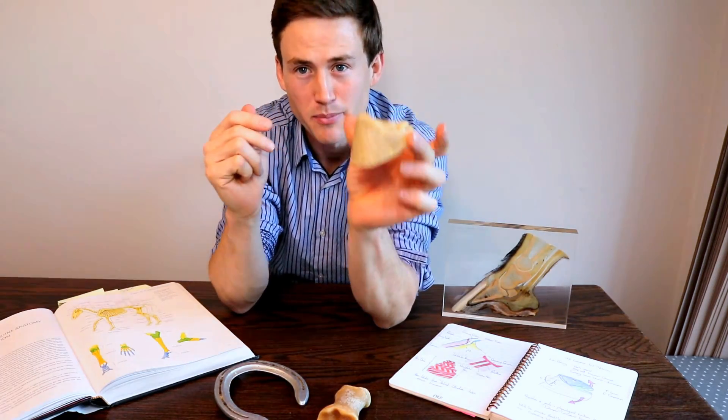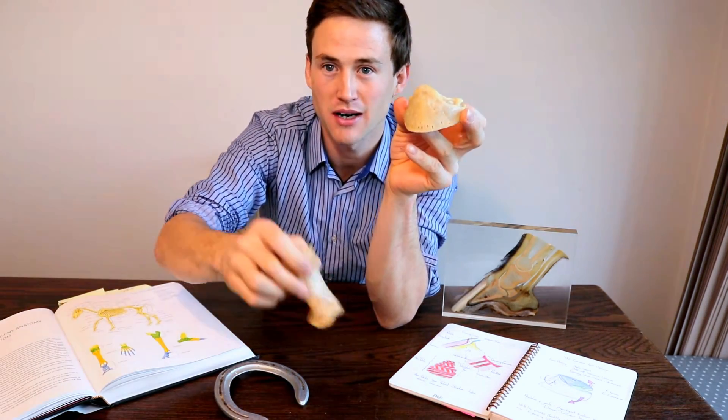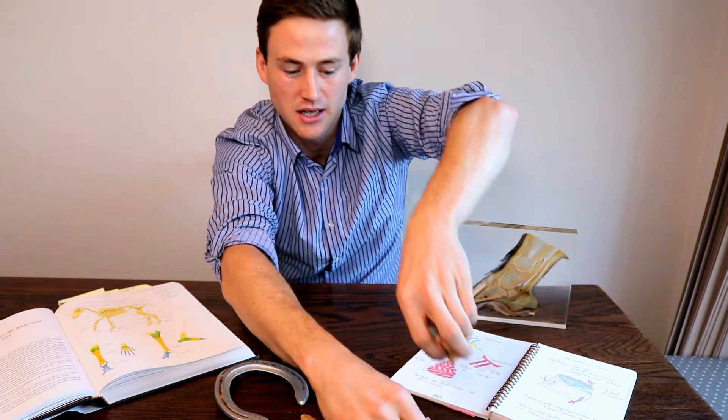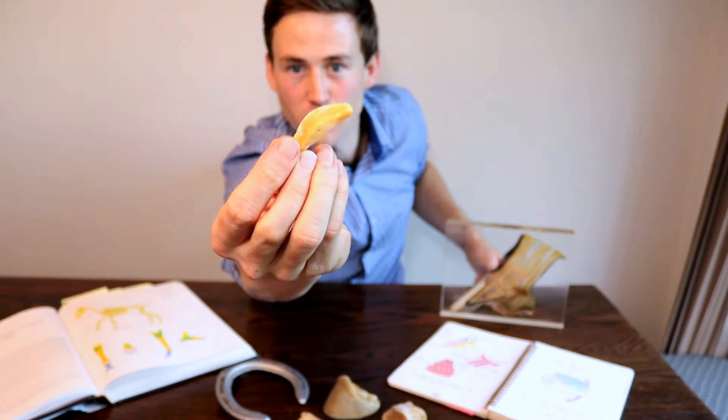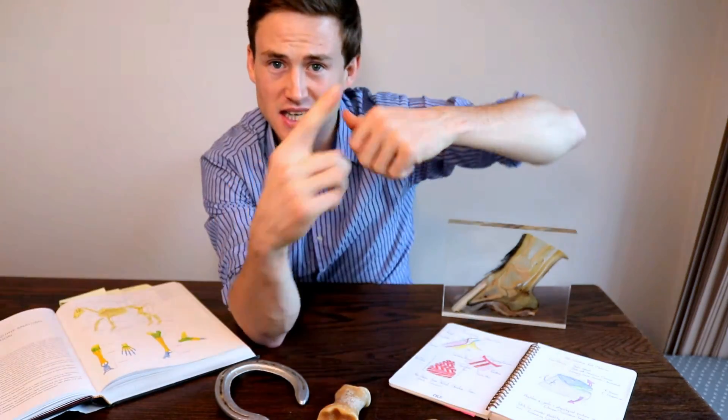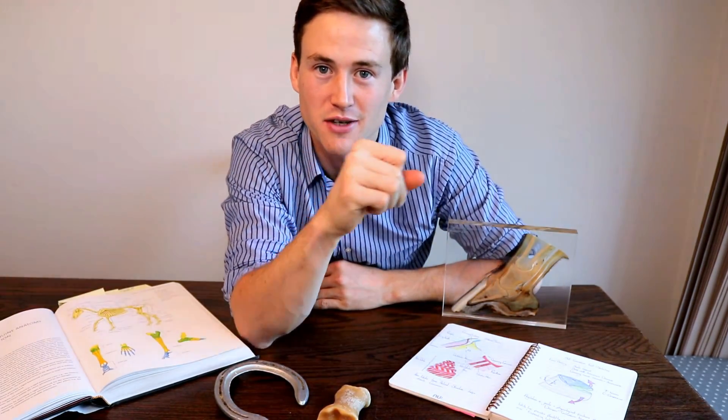Okay guys, so that was the pedal bone today. Make sure you check back for all videos on the different structures — P1, P2, the navicular bone, a very important and interesting bone — so be sure to check that video out. Hit that subscribe button and I'll see you on the next video. Take care guys.